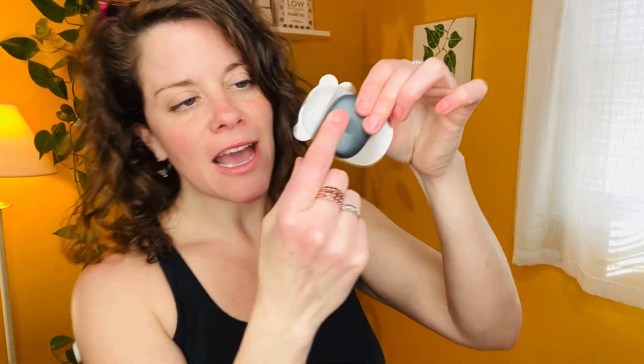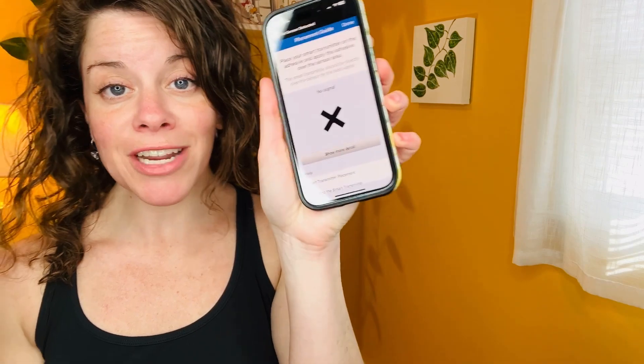I have footage of the entire procedure and I'm going to share it with you in this video. Now that the 24-hour warm-up period is over, I've got to put this on my arm. Eversense gives you a year's worth of their silicone-based adhesives, which come in clear and white. I just stuck the actual receiver to the sticky front part and now I'm going to try to remember the careful directions that the awesome Eversense trainer taught me. Right now it says no signal.